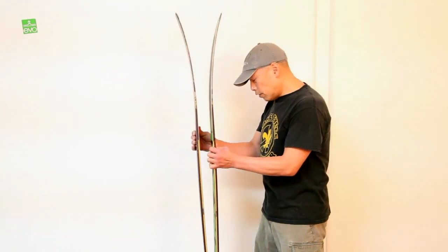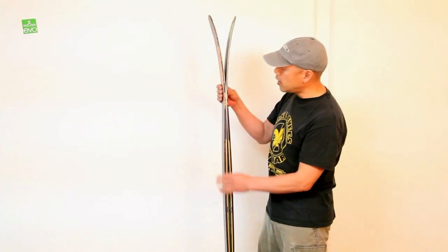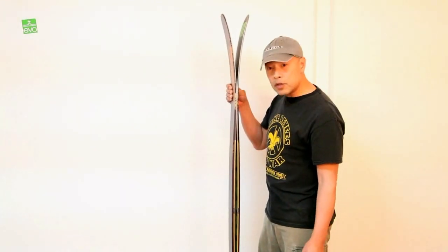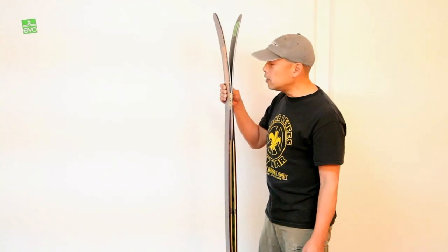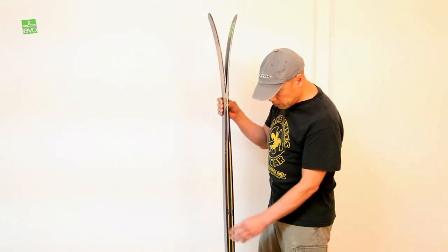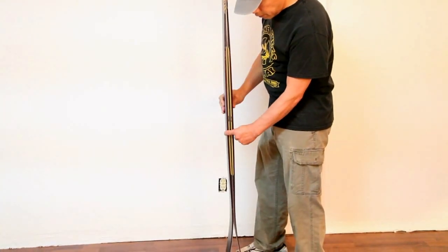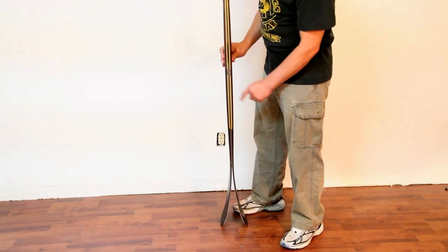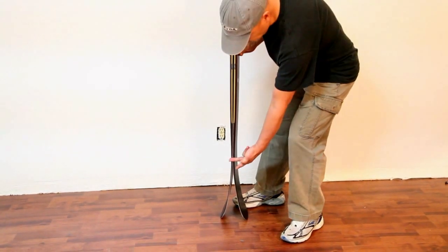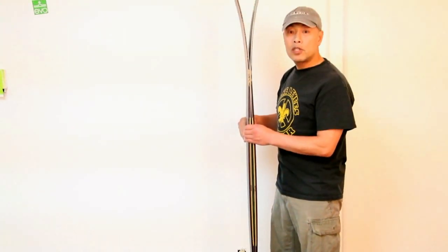This ski is going to work well in any kind of soft snow. It's got a distinct rocker-camber-rocker profile. A lot of tip rocker, as is common with most of the Armadas, but quite a bit of camber in the foot. Fairly stiff in the midsection, and a decent amount of rocker in the back. So if you're throwing some switch tricks, this will work well for you.